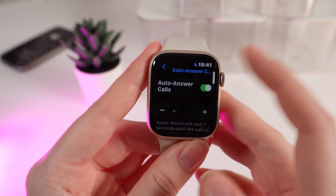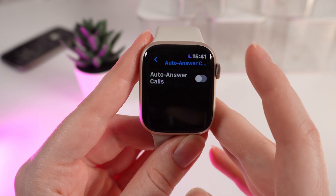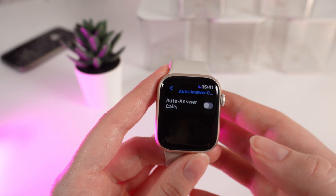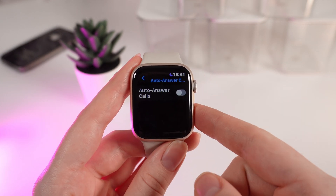If you want to disable this function, just simply click on this slider right here. And now you know how to enable and disable auto-answer on incoming calls on your Apple Watch Series 9.